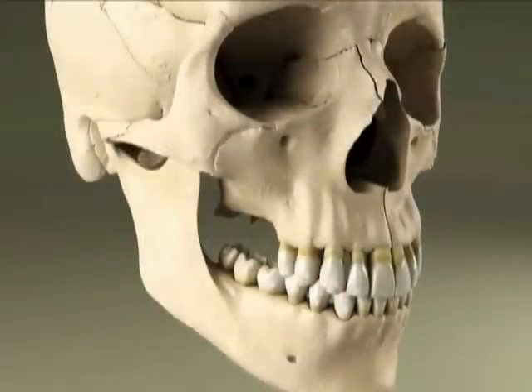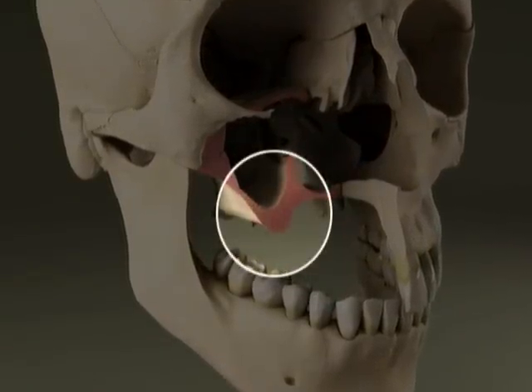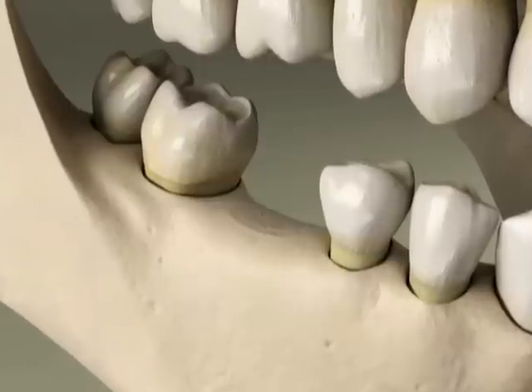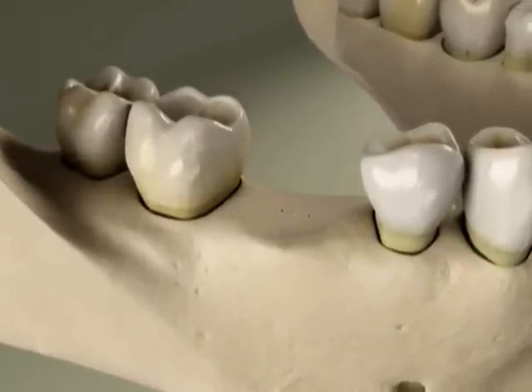A sinus graft thickens the walls of bone that form the upper jawbone and the floor of the sinus. Bone grafting replaces the height and width of the jaw where bone tissues have receded, and ridge preservation fills the empty socket of an extracted tooth.